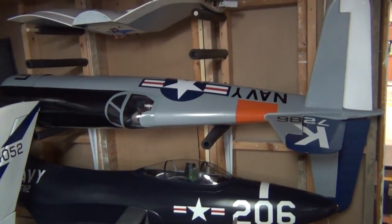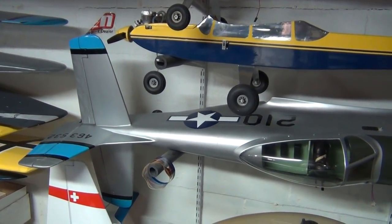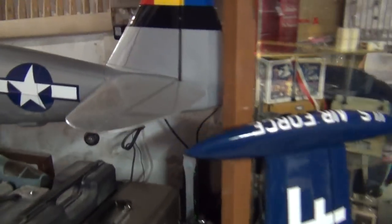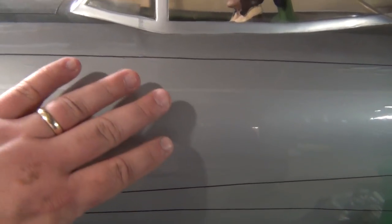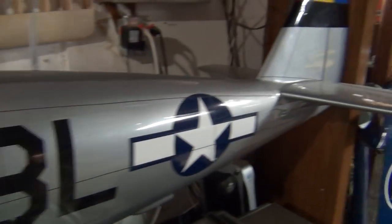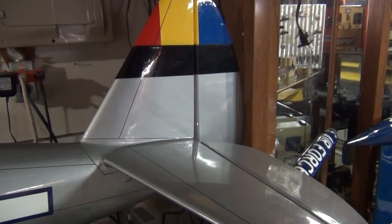The only time I would take wrinkles out of my planes in wintertime is if I'm taking them to a show or going out to fly. You don't want to constantly shrink your covering - if you do, eventually the material reaches its shrink capacity and physically won't shrink anymore. My P47 - I haven't touched it with an iron in pretty much six years. There are some sags, but this is a balsa-sheeted structure and come summertime it'll be nice and tight again.